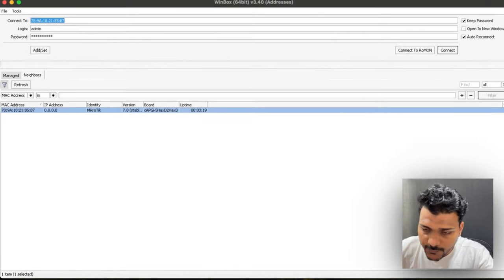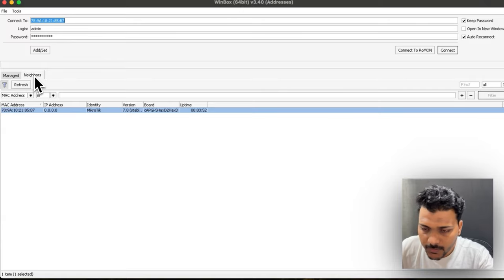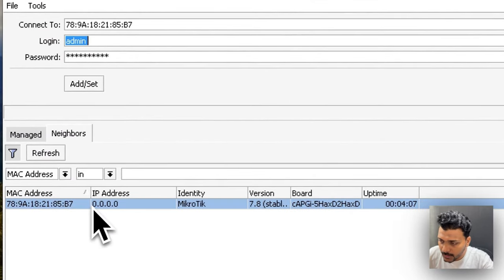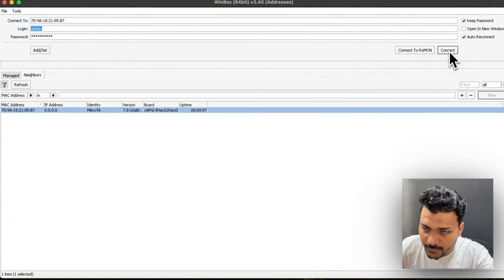I've connected the MikroTik CAP AX to the network and I'm using the WinBox app — I'll put a link in the description. If you've checked my previous video on the MikroTik router RB750 Gr3, I've done the same setup there. Under the WinBox app, when you open it, under the Neighbor tab it detects the access point. Let me try to log in with username admin.